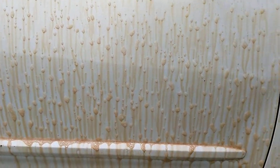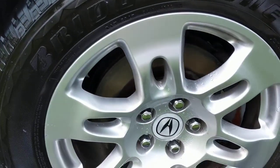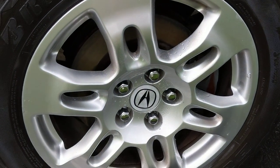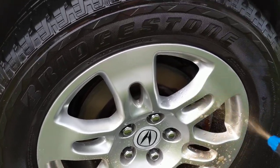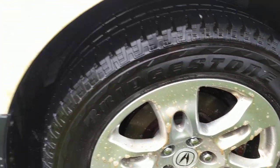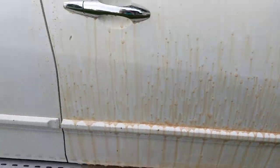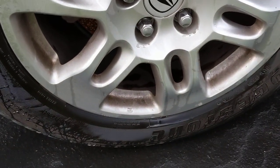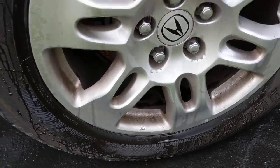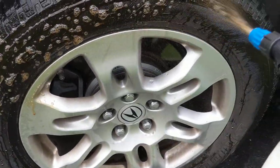We're gonna let that dwell. In fact, I'm going to show you these wheels over here that I did with Rage and Wheel Brightener. We're gonna hit them again and then continue to let that dwell. This is before — this is the same wheel, not the same wheel but the same amount of dirt.